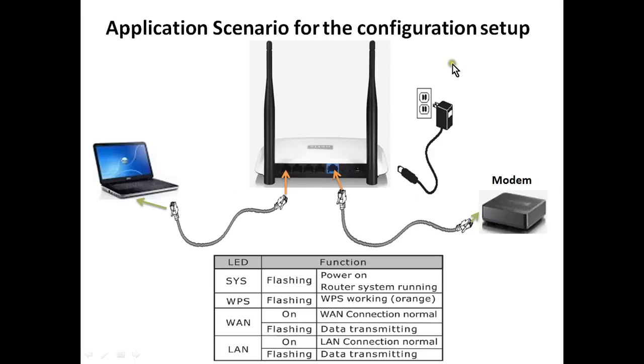The modem will be connected to the WAN port, the laptop or desktop will be connected to the LAN port, and the power adapter to the power socket. After switching on the device, check the LED status. There are four types: SYS, WPS, WAN, and LAN. If the SYS LED is flashing, the router is running. If the WAN LED is on, the WAN connection is normal; if flashing, data is transmitting. Same for the LAN LED.